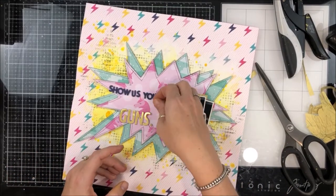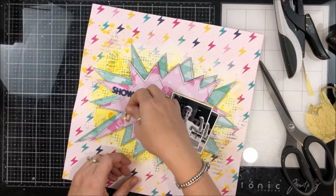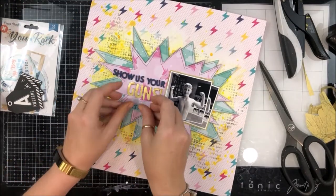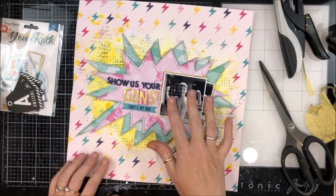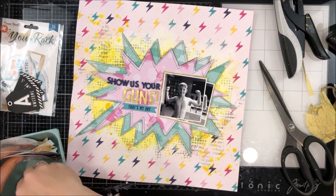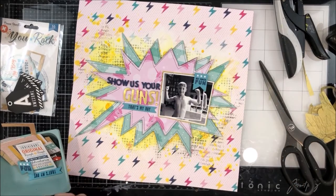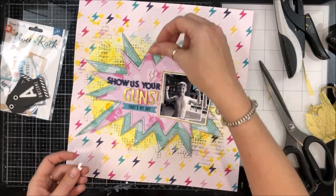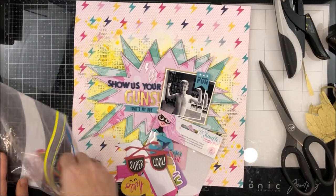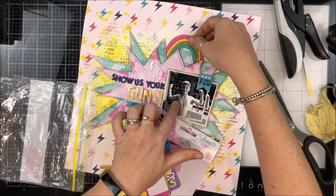Does anyone else get totally distracted and start rearranging everything when putting things away? I'm working on my title using two fonts — one is the tiny letter stickers by Paige Evans and the gold one is a Dear Lizzie font. I've also got a couple of rubber charm pieces from Coco Vanilla Studio: the one under my title says 'that's my boy,' the one on the two photos says 'so much fun,' and the little lightning bolts are acrylic shapes from Anna's Craft Cupboard, Annabelle range.